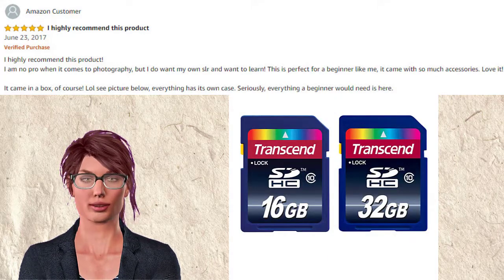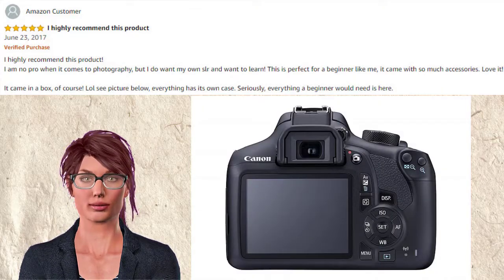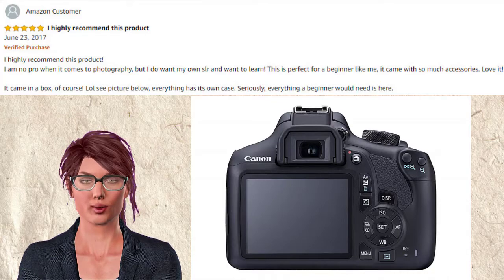It came in a box, of course — lol, see picture below. Everything has its own case. Seriously, everything a beginner would need is here.